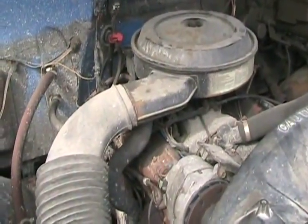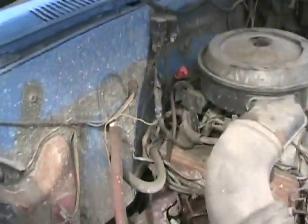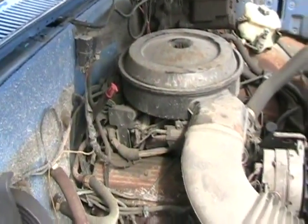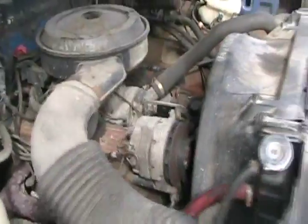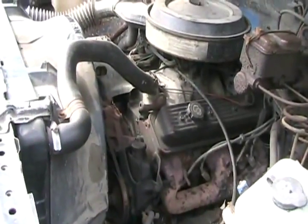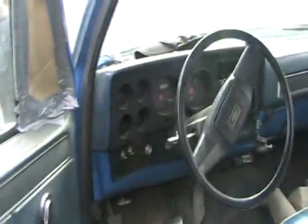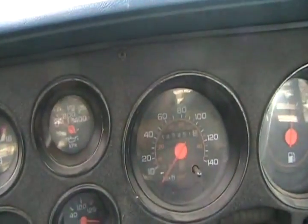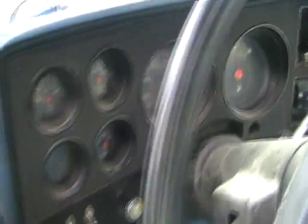It's throttle body injected — TBI — which is simpler than the multi-port system. It's going to smoke like a bastard when you get it running. How many miles on this thing? 347,000 — and it doesn't work. Should be tough for you.